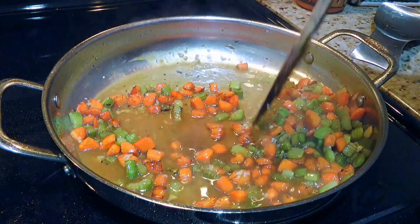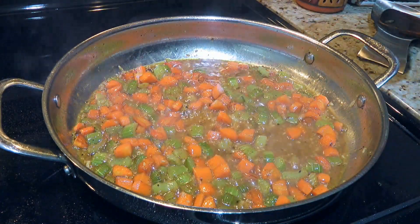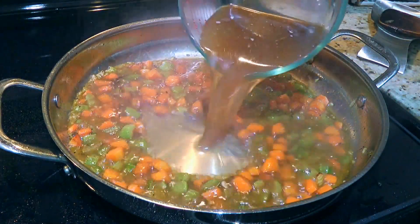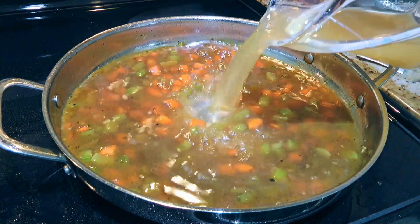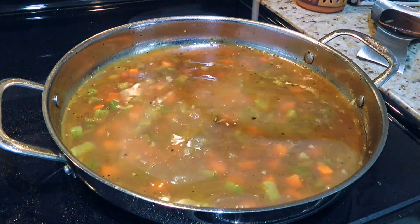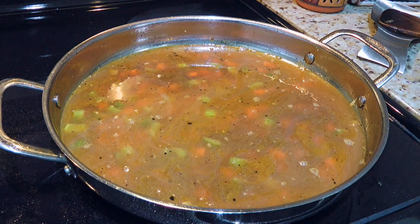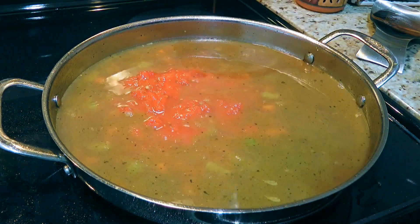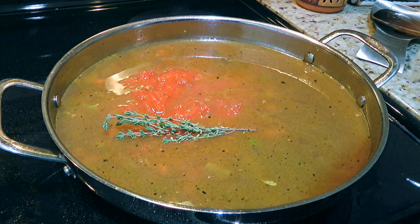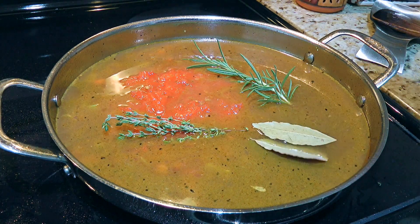We'll scrape the bottom of the pan to dislodge any brown bits and cook for 2 minutes before adding the veal stock and the chicken broth. If you want all veal or all chicken, go ahead — personally, I prefer a mix of the two. We'll also add diced tomatoes, 1 sprig of thyme, 1 sprig of rosemary and 2 bay leaves.